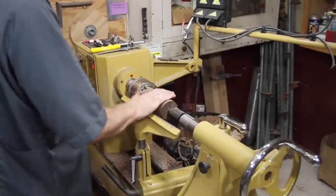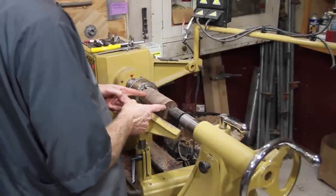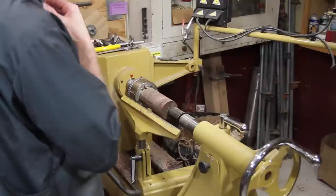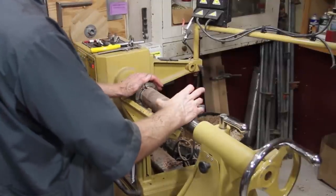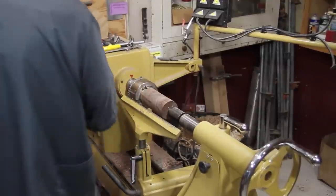Now I'm going to make the earpiece — I'm going to make it about five inches long. I'll test it to see what it looks like afterwards. I'm going to make the diameter the same as the mouthpiece — I think that'll look good.